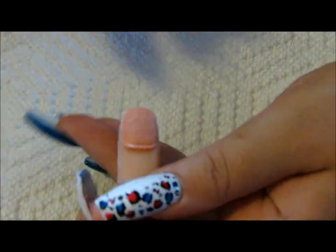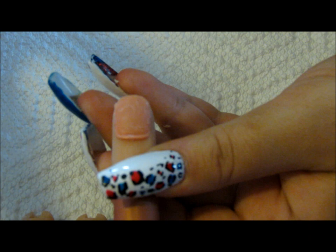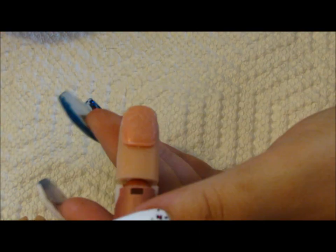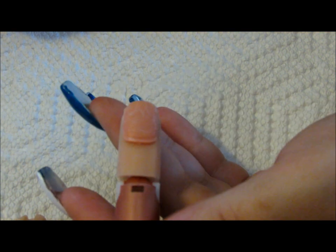Hey ladies, today I am going to be showing you the acrylic process top to bottom. I'm going to be showing you guys how to do the acrylic nail process, or to apply acrylic nails from beginning to end. This is just how I apply acrylic — it's worked for me for many years, so I hope this will help someone. I hope you guys will stay tuned and watch.